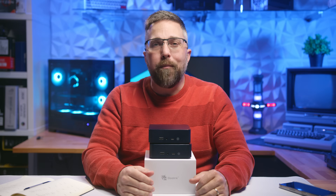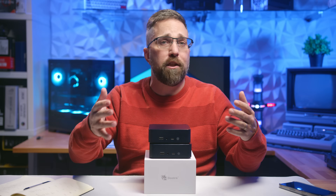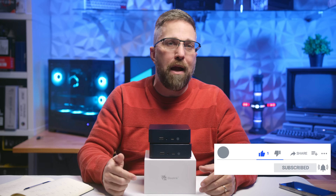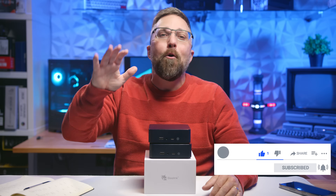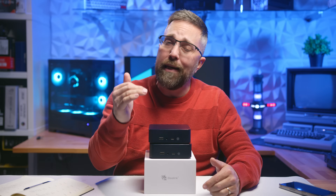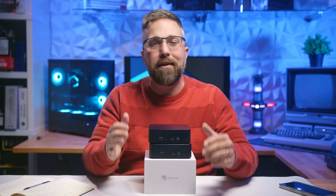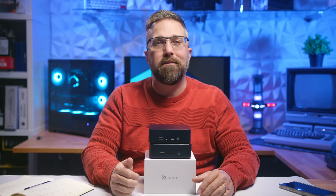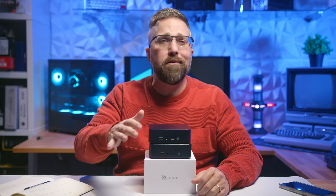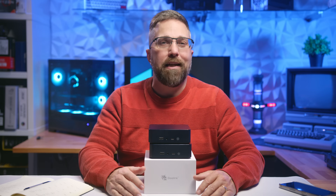Thanks for joining me for this first video on Lifting Linux. If you found this review helpful, or just enjoyed diving into Linux-focused hardware content, make sure to hit that subscribe button. My goal is to keep this channel ad and sponsor-free, but I need your support to hit 1,000 subscribers and 3,000 watch hours to make it sustainable. I've got plenty more Linux hardware reviews and tutorials coming, so stick around and let's lift Linux together. Thanks for watching, and I'll see you in the next one.